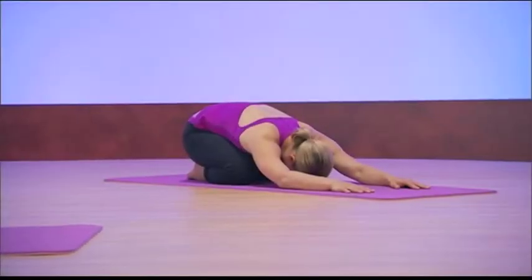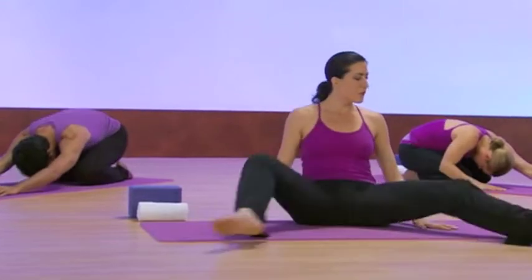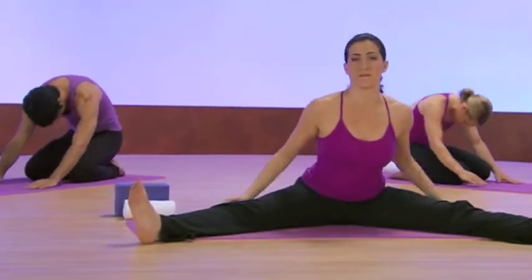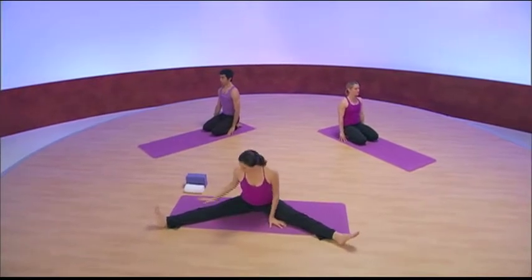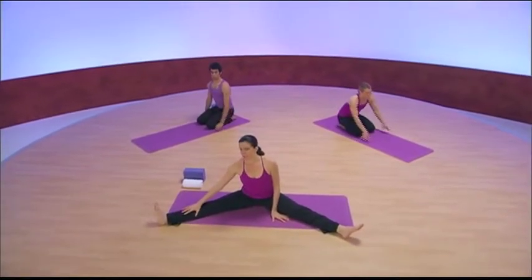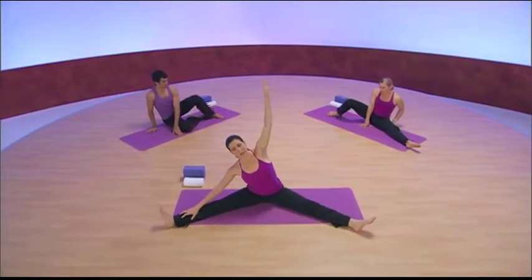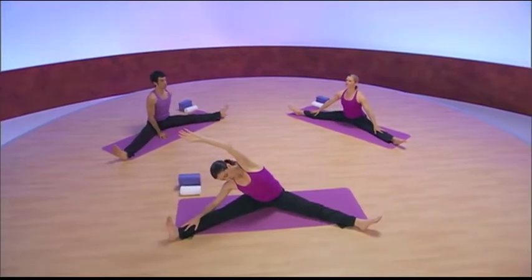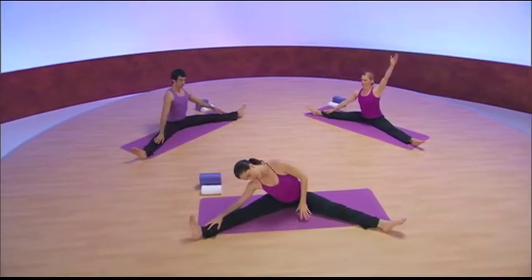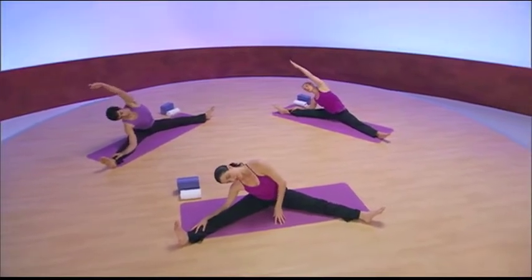So after this, what I would like to do is have everyone uncurl through the spine slowly, and we're going to come to a pose called Dragonfly. What you're going to do is take your hand onto your right shin, and take your other arm — your left arm — up to the side. So this is the first time you've seen side bending. As a variation or modification, you can put one hand down on the mat and simply let your head fall.